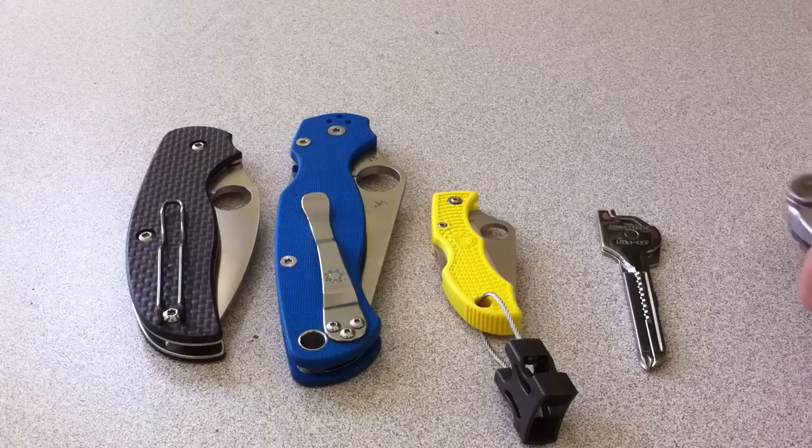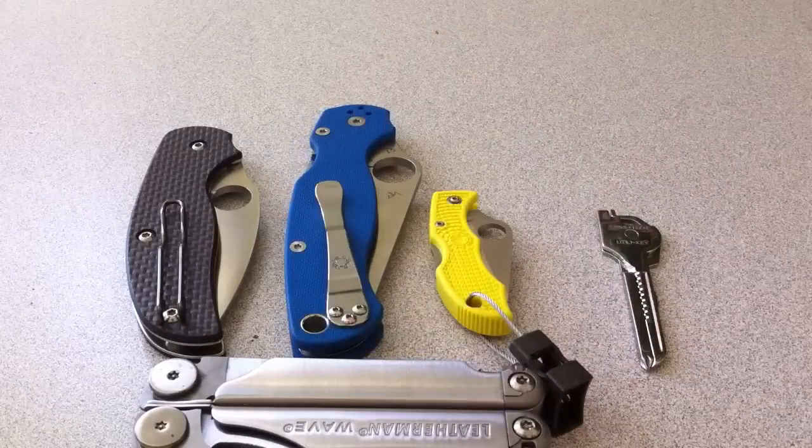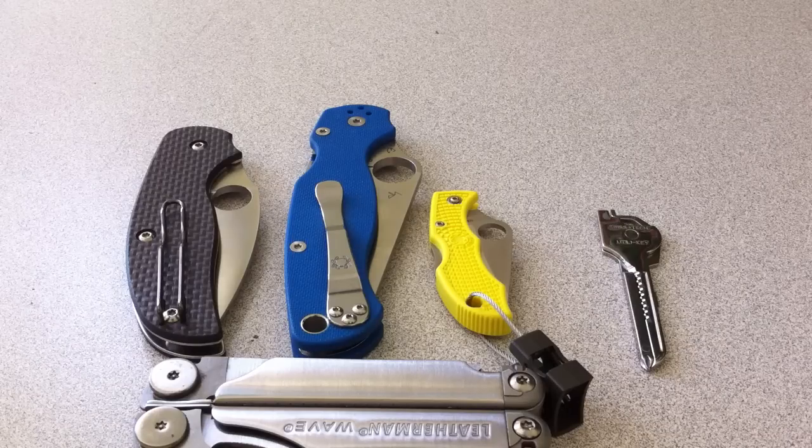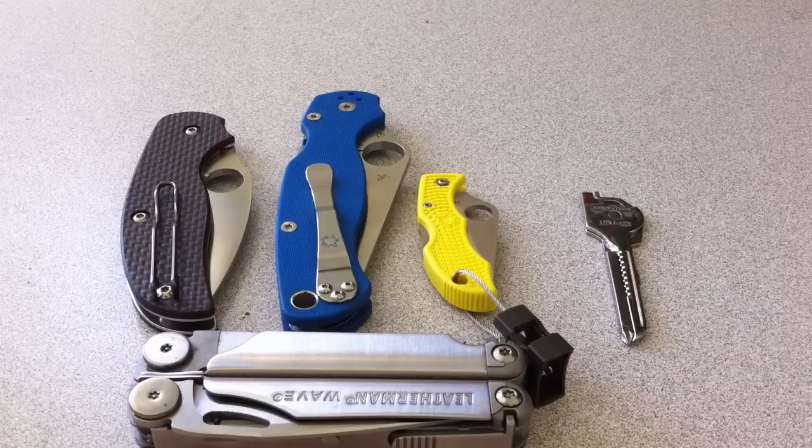I didn't really realize that I carry more than three blades at the same time, or at all times. Not necessarily on my person, but it's in my bag, or I always have one knife on my person except for certain times. I would say 98% of the time I have a knife on my person, even when I'm walking around in my house. You just never know when you're going to need to open a bag of Doritos with a knife.